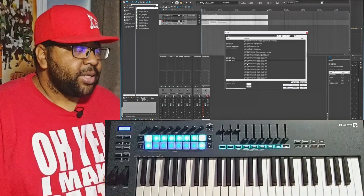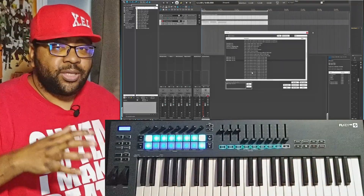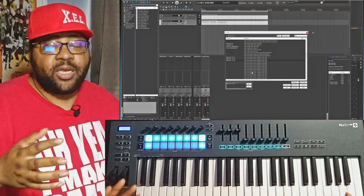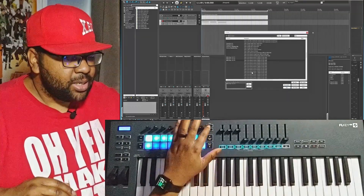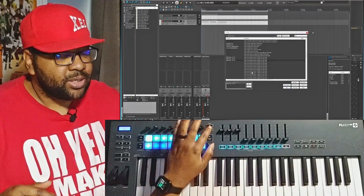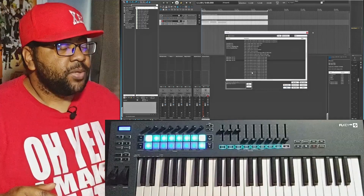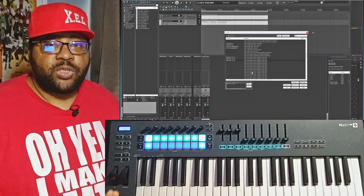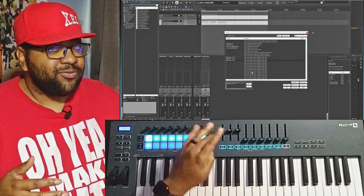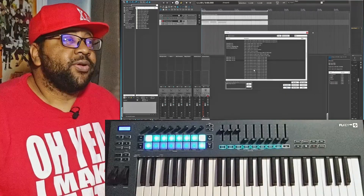That's how you set up MIDI mapping, and it works for any of the buttons on the keyboard. Certain things won't transfer over — that's expected with a keyboard designed for another DAW. You can set it up however you want, but things like the channel rack buttons and mixer buttons need custom assignment. One thing I haven't figured out yet: if I had 20 tracks, how would I move to the next set of faders? If you know how to do that, leave it in the comments.